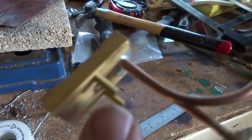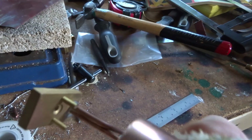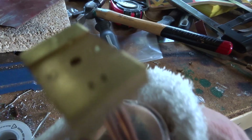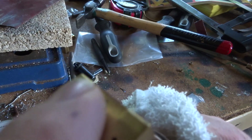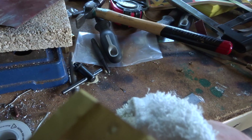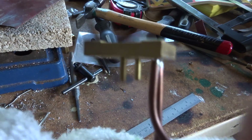The last job is to cut a couple of studs to fit in there, make sure they're nice and neat and even, the same length. And a couple of little center punch marks on this side just to stop them turning when you do them up. Take the sharp corners off there with a file, give this a final polish and we're ready to put it together.